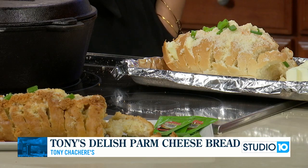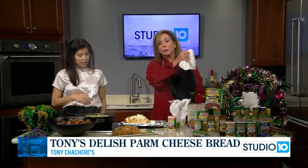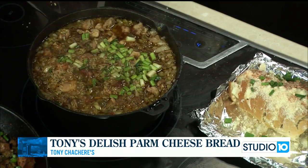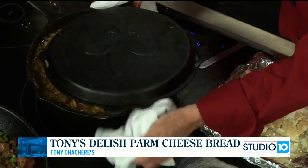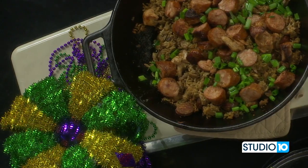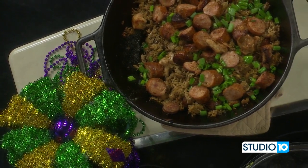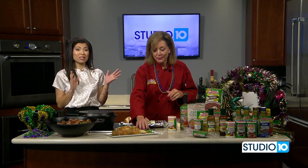We're glad you're sharing your recipe with us today here on Studio 10. This jambalaya sounds and smells amazing — and it's done! Let's open it up. Look at it. It will simmer for 20 to 25 minutes and then it'll be ready to serve. You want to sprinkle it with some green onion tops like this, make it pretty, and then serve it to your guests with our great Parmesan crisp bread. You are good to go for the Mardi Gras season and beyond.